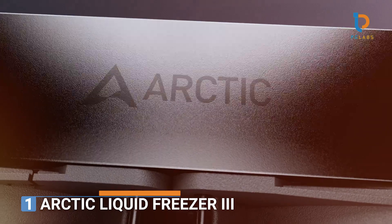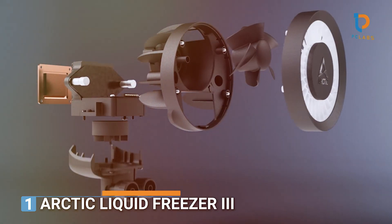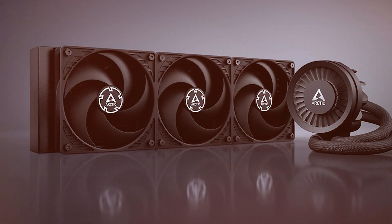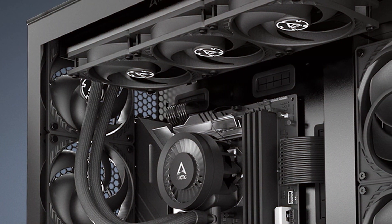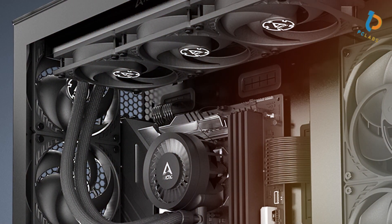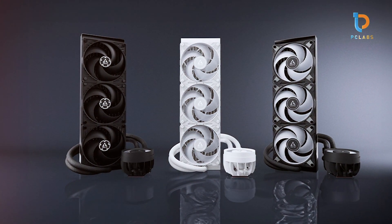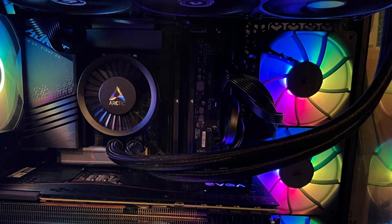Number 1: Arctic Liquid Freezer II-360. The Arctic Liquid Freezer II-360 offers excellent performance with its powerful cooling efficiency. Its design is sleek and minimal, featuring a clean black and silver color scheme that blends well with most builds. The 360mm radiator allows for maximum heat dissipation, ideal for overclocking or running high-end CPUs. It comes with three 120mm P-fans, which are optimized for high airflow, ensuring that your CPU stays cool even under the heaviest workloads.